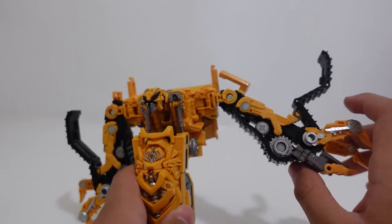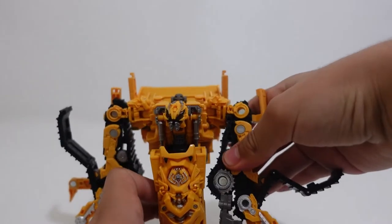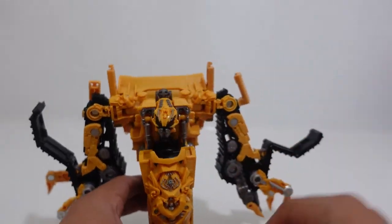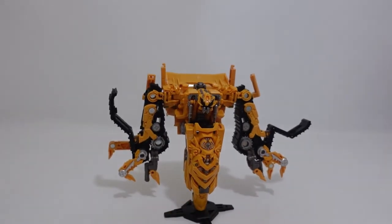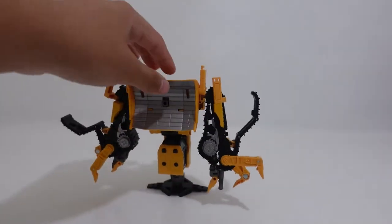One thing that did kind of bum me out is that it cannot bend like an elbow like other Transformers — there's no elbow joint to fold it or anything. That is just one thing that did disappoint me about this figure. Other than that, a great figure — I do recommend it.